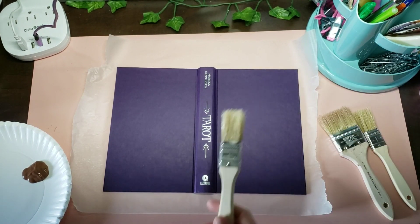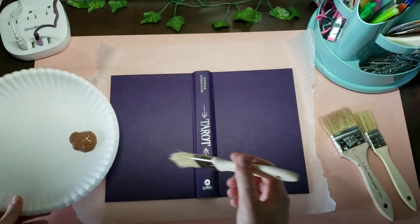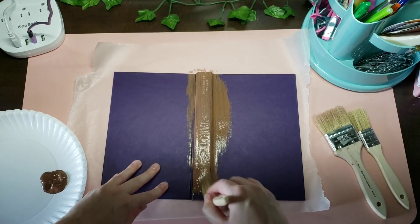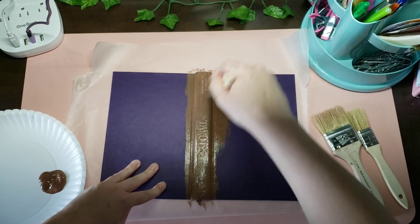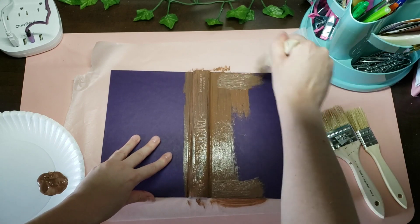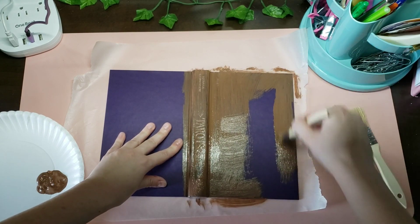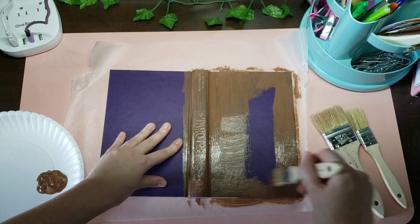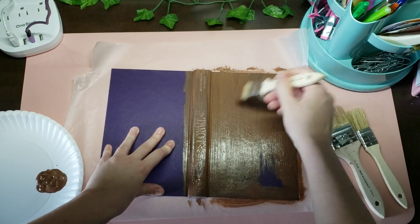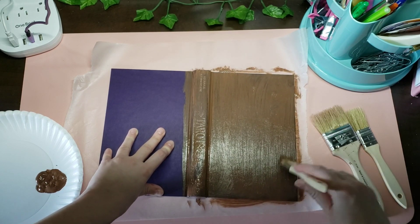We're going to do the cover today. I'm just going to go ahead and paint the cover in this light brown color. We're using an old book that I gutted — there are lots of tutorials on how to do that. This one was a little harder because I got it at the dollar store and it was glued, which you're not really supposed to use. You should use ones that are free in the back, but I made it work.